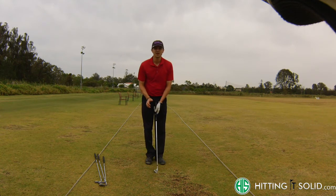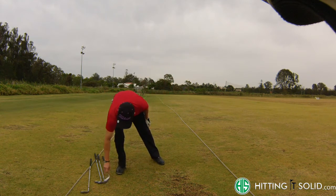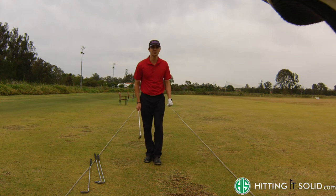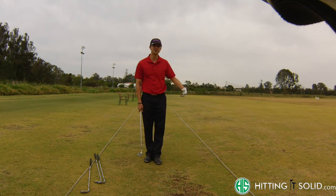A lot depends on how far you are from the flag. With your higher lofted clubs like the sand wedge, I'd recommend using this when you don't have a lot of green to work with. Make sure you've got a good lie, particularly if you need to try and get the ball to stop. Anywhere from around five meters to the flag, the sand wedge is probably the best way to go.